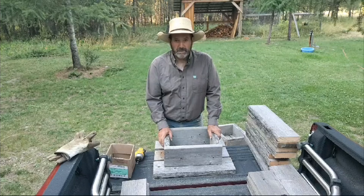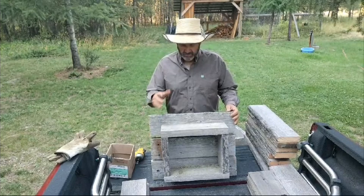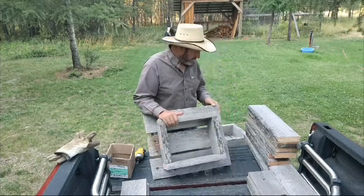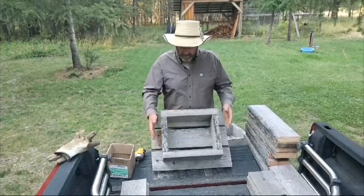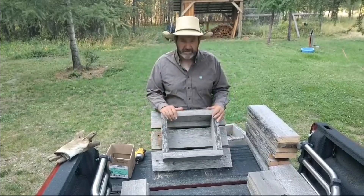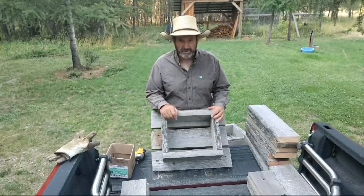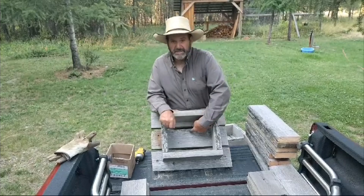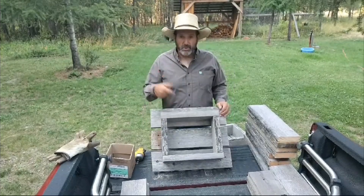Quit throwing your salt blocks on the ground. Make a box — it doesn't take that long. Now, this is just roughed out. I'm making six boxes tonight. You've got to make the bottoms pretty wide because the horses, for some reason, won't leave them alone — they like to flip them over with their front foot. Cows are pretty good, but I make cracks in the bottom, separate the bottom boards, so that when it rains the water can run through.